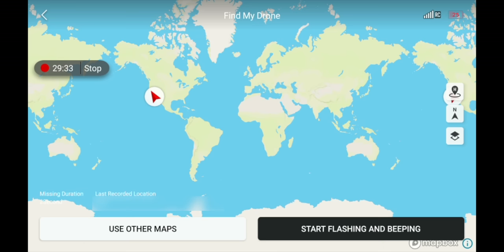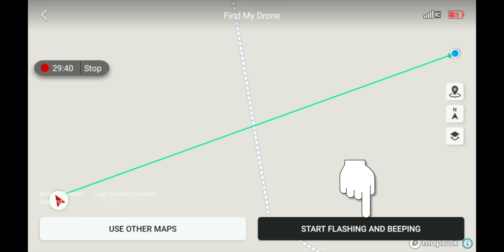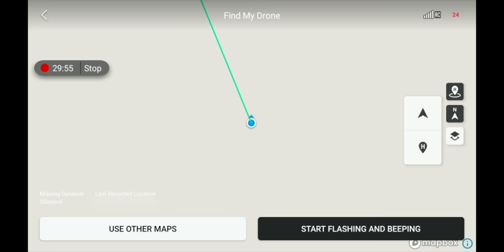In Find My Drone, you can start flashing and beeping in the lower right-hand corner — the drone will flash its lights and actually beep. You also have options for different map styles — standard, satellite, or mixed — and see your location, the drone's location, and true north. This is a great tool to help find your drone if you lose it in brush, a tree, or over a mountain.